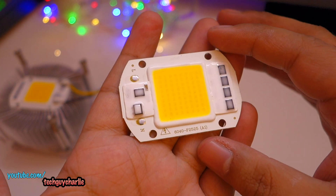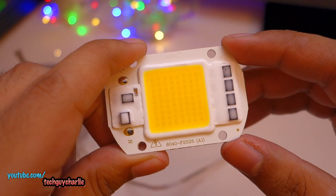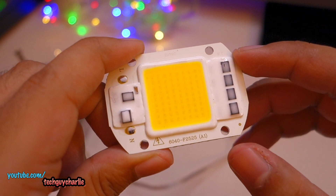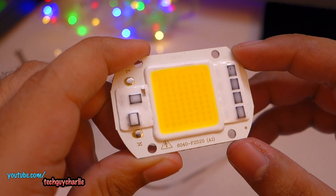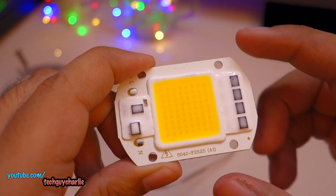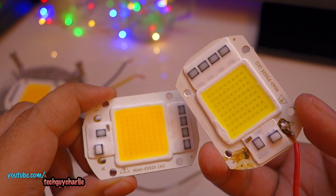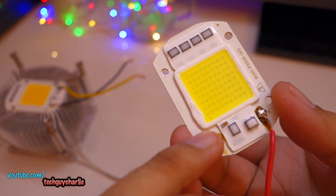This one costs about $2. You get two variants — 110 volts and 220 volts. I bought the 220-volt variant because we get 220 volts here. You also get two colors: warm white and cold white. This is the warm white variant, and here is the cold white variant — you can see my horrible soldering job; I need to resolder this.